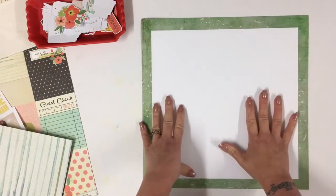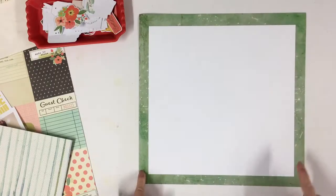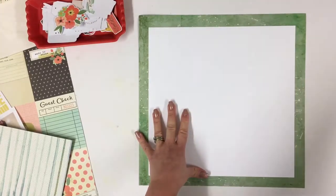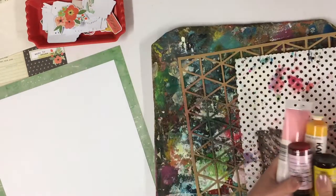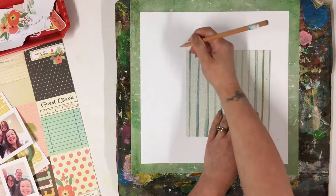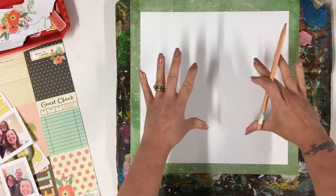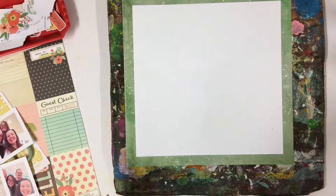I've prepped my base so far. I've taken off the trim that was at the bottom of the Coco Daisy paper and I've cut 4cm off two sides of my white cardstock and stuck that down with double-sided sticky tape. I'm now going to mark off where I need to paint, because I've done it before where I've done a smaller piece and stuck pattern paper over the top and it covers up the paint — we want to see the paint.